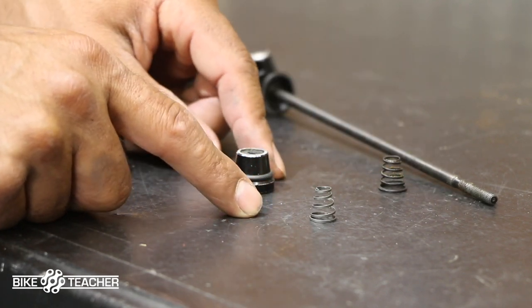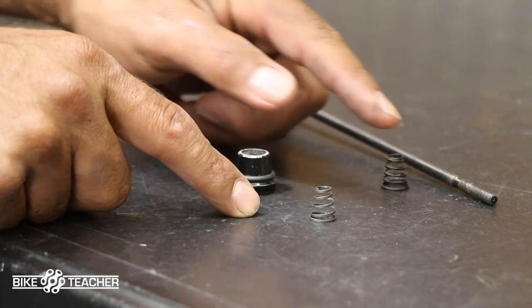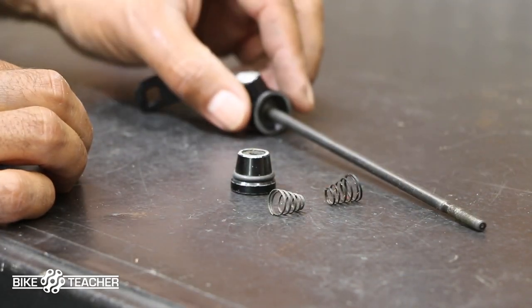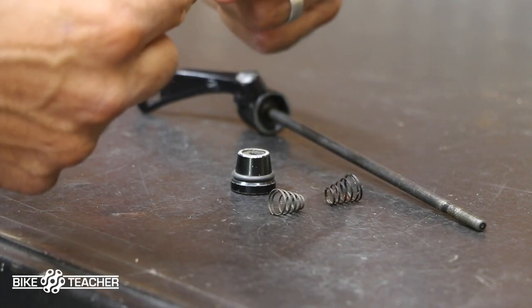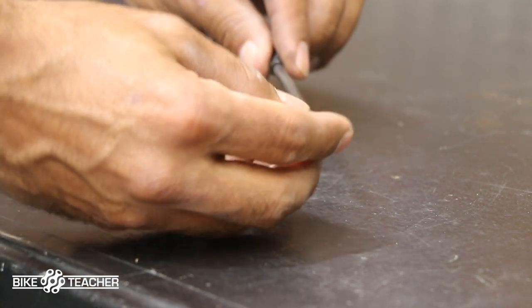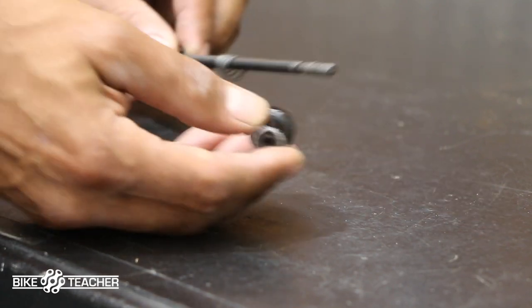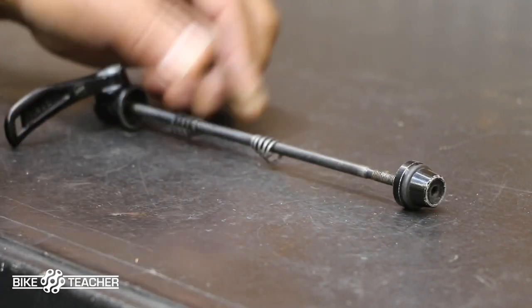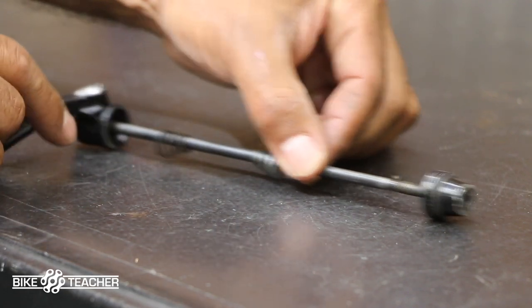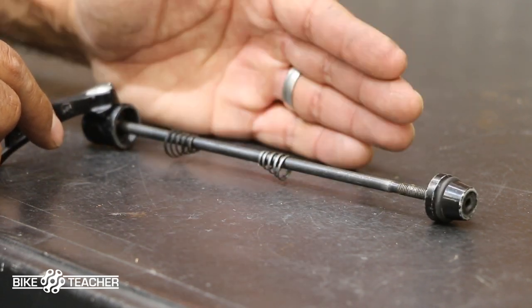If you end up taking the end cap off, the springs will slide off the whole skewer and hit the floor and take off running. If that happens and you luckily find them, when you go to put them back on, the two pointy ends — the tops — are going to be pointing towards each other. So they'll slide back on with the pointy ends facing each other, and then the end cap goes on. If you do lose these it's not a huge deal — it's just a convenience to have them to help center the skewer left and right, otherwise you'll have to manually center it as you put the wheel back into the dropouts.